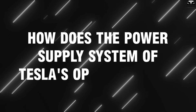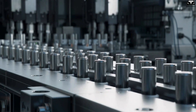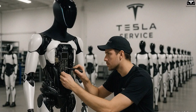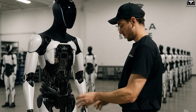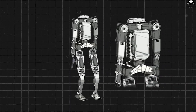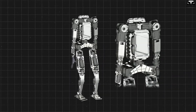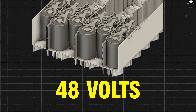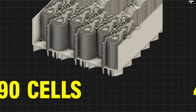How does the power supply system of Tesla's Optimus work? Tesla is currently using its familiar 4,680 battery cell to power the Optimus robot, but not everyone agrees this is the most optimal choice for a humanoid robot. While the robot's body is large enough to accommodate these oversized battery cells, achieving the necessary voltage level — around 48 volts — requires Optimus to use about 90 cells.